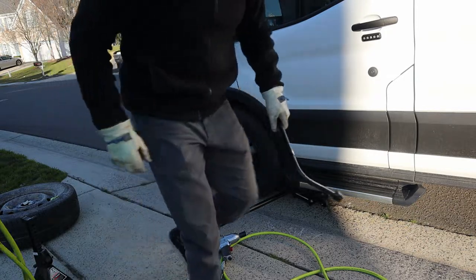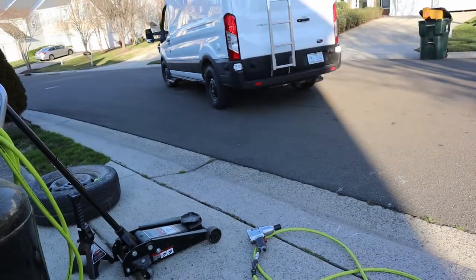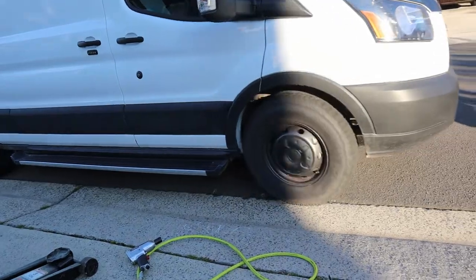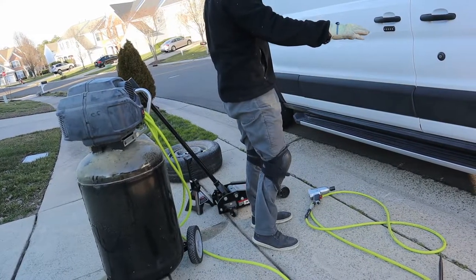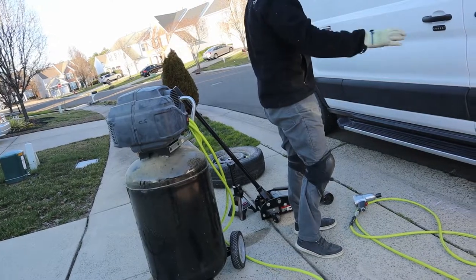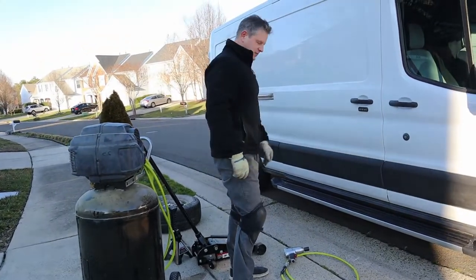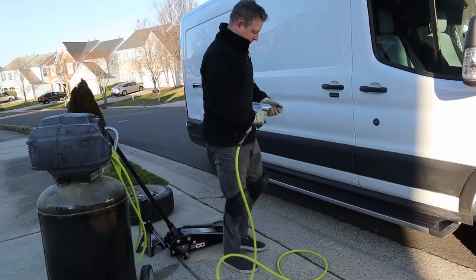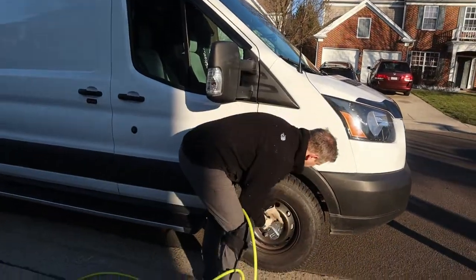One side done. We're going to do the same thing we did on the other side — loosen the front, jack it up, put the spare on, move the back to the front and front to the back. So I'm going to loosen the lug nuts just a little bit here so the wheel won't spin when I jack it up.